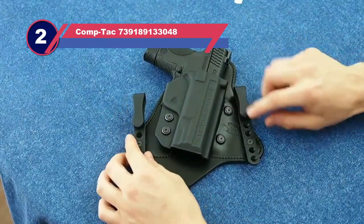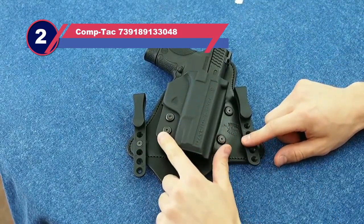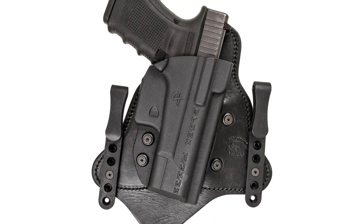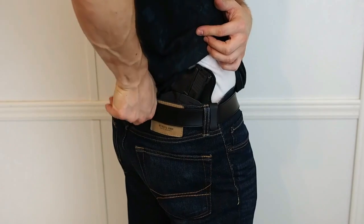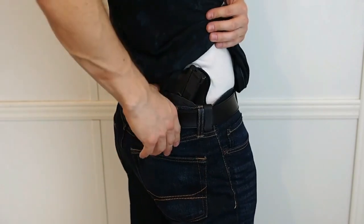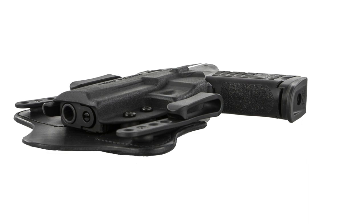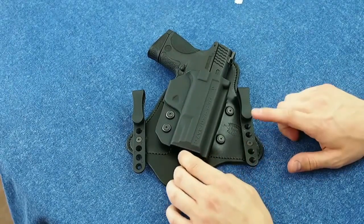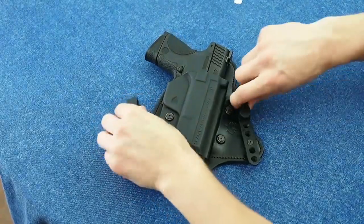Number two: Contact MTAC Premier IWB hybrid holster for the SIG P320. The Contact MTAC Premier IWB hybrid holster is made of Kydex and leather, available for all of the P320 variants. The MTAC is designed to be worn behind the hip at the four or five o'clock position. The back of the holster is top grain cowhide, so it is comfortable against the body, while the body of the holster is made from Kydex to provide rigidity and a custom fit for each firearm.